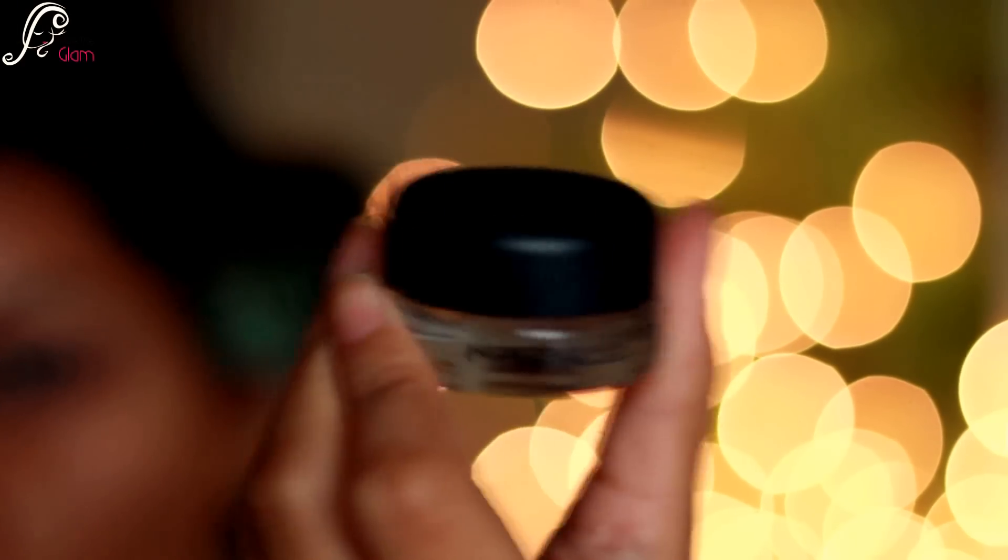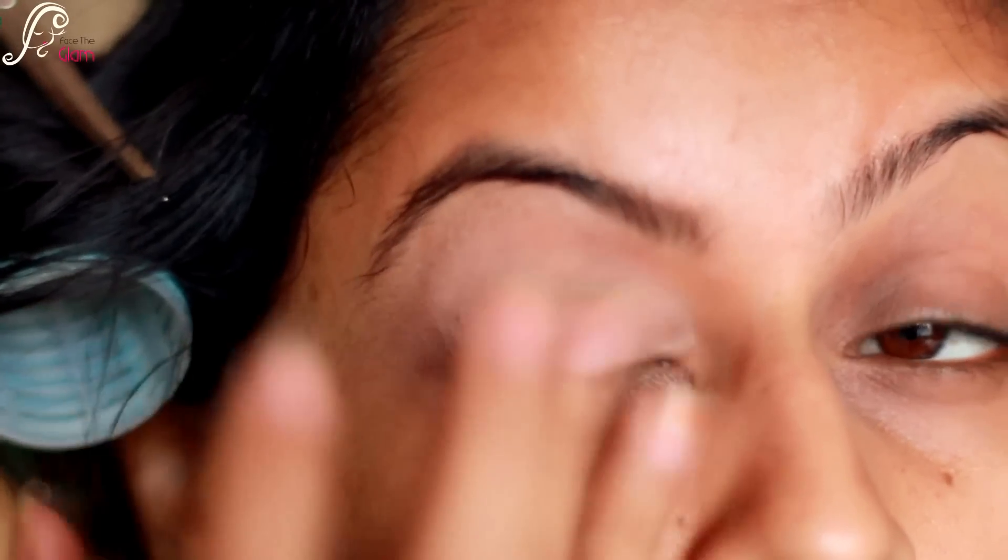Then I'm taking MAC paint pot in Soft Ochre and I will be applying it all over my eyelid. This will just help to cancel out any pigmentation on my eyes and also it will help my eyeshadows to stay better.